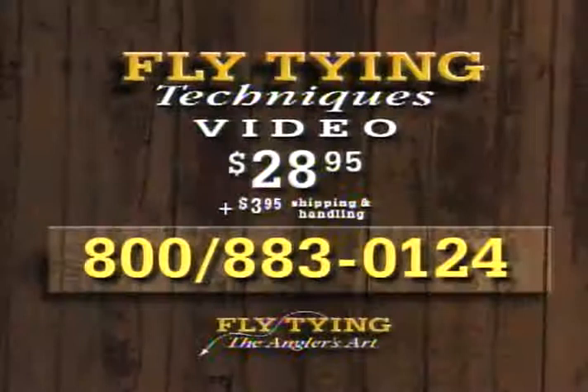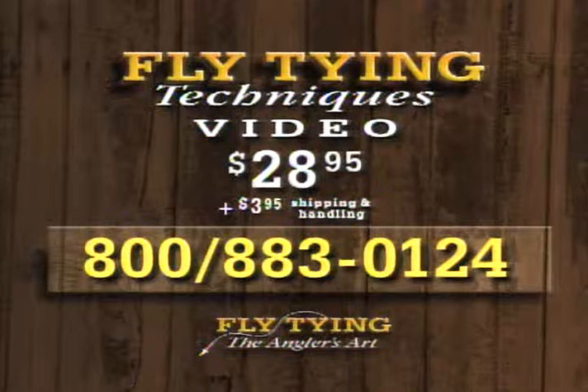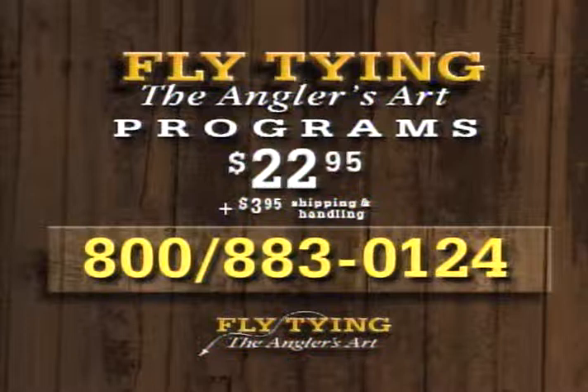Dave and Leroy have produced a new 90-minute video on fly tying techniques. To order a copy, call the number on your screen. These tapes are only $28.95 plus $3.95 shipping and handling. Please have your credit card ready and call 1-800-883-0124 to order fly tying techniques. You can also order the programs in this series — three programs on each 90-minute tape for $22.95 plus shipping and handling.